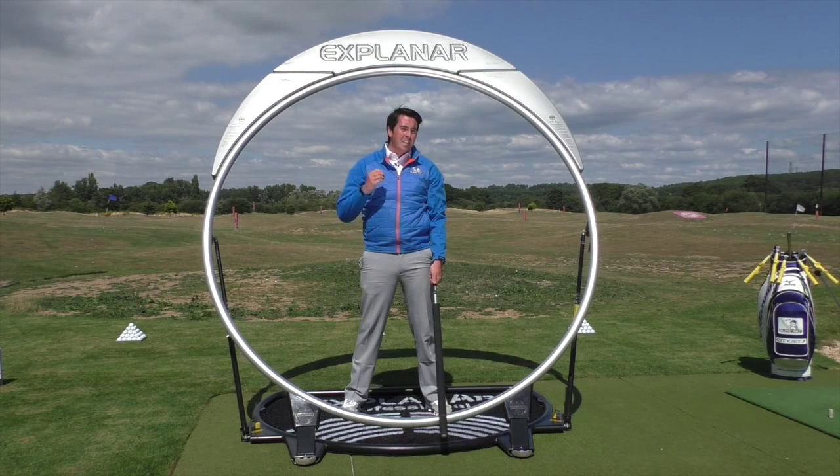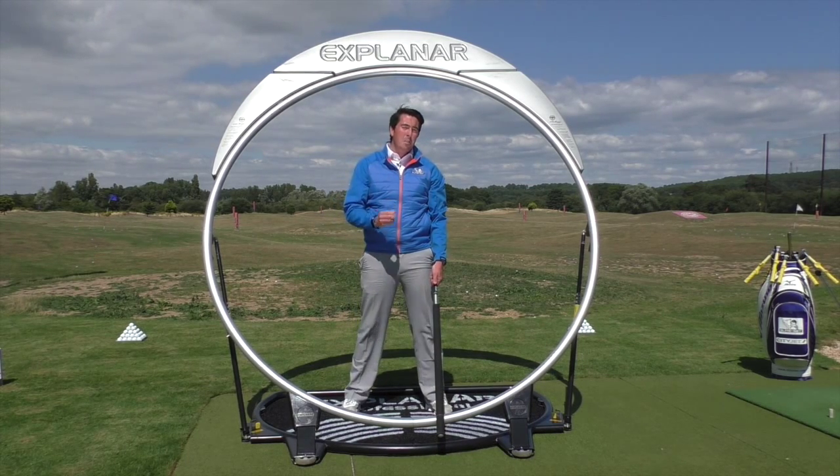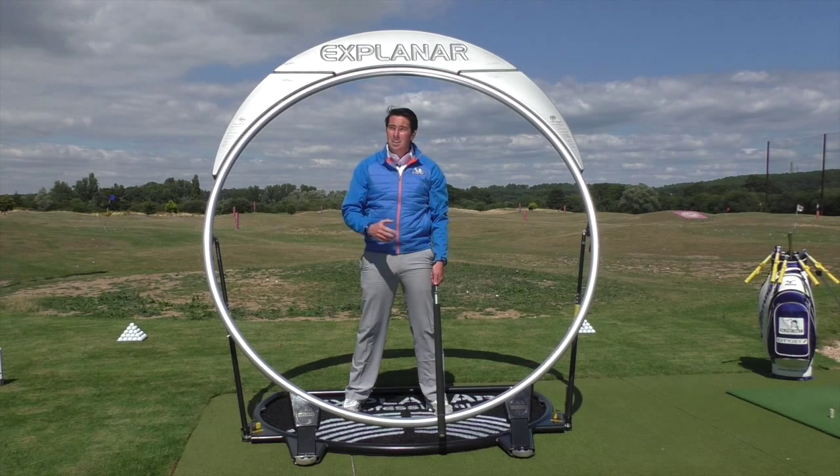pick up my six iron, and simply freewheel, become automated. This has to be the best piece of apparatus for learning the golf swing.